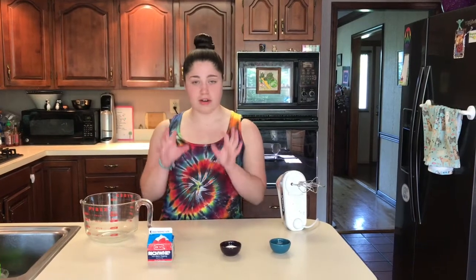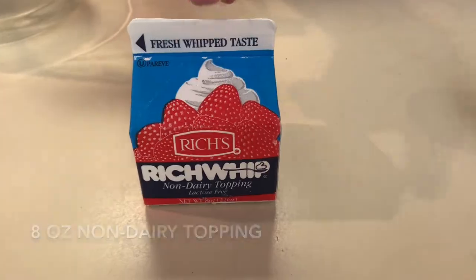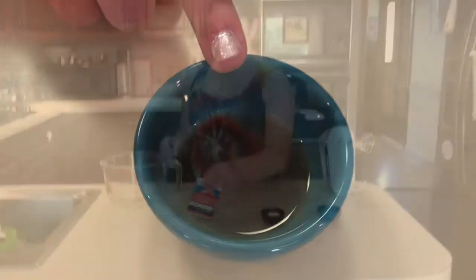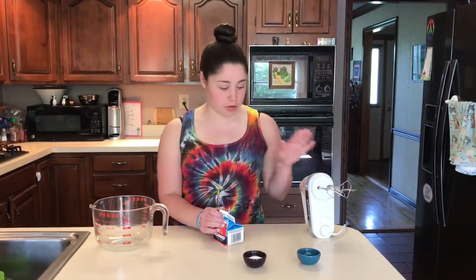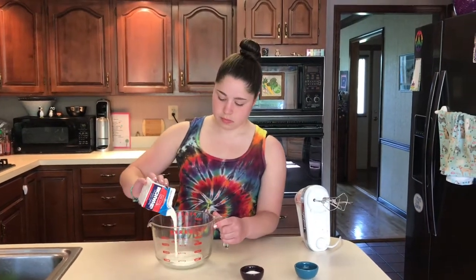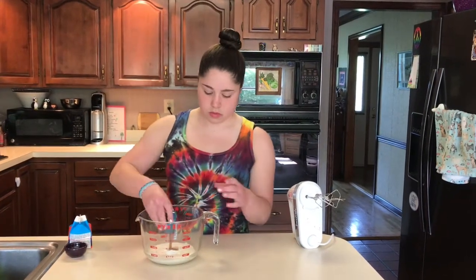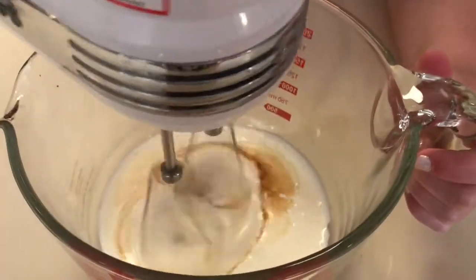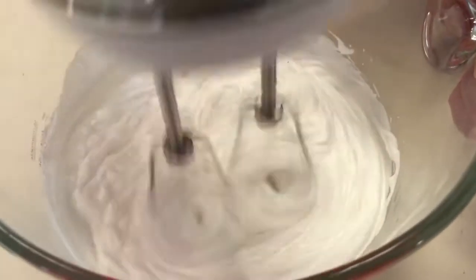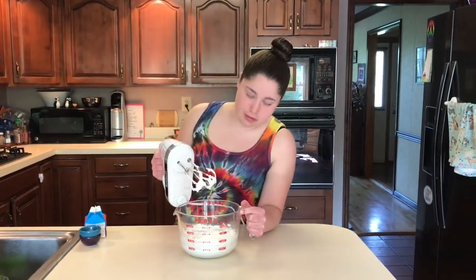Next we're going to make a non-dairy whipped cream that will then be mixed in with the chocolate mixture we just made to make our ice cream. For this we have one carton of non-dairy topping, one tablespoon of sugar, and one teaspoon of vanilla. We can just add everything into the bowl and mix it up with our electric mixer. Our whipped cream is ready — you can tell because it is very thick now.